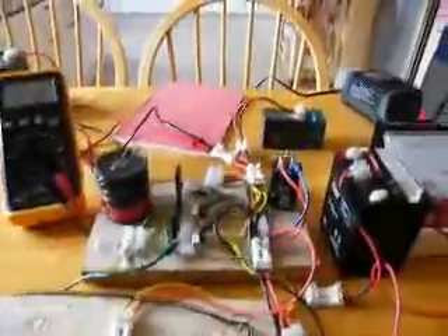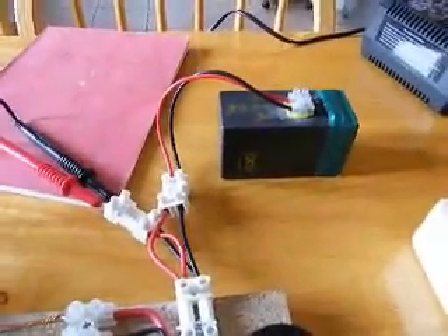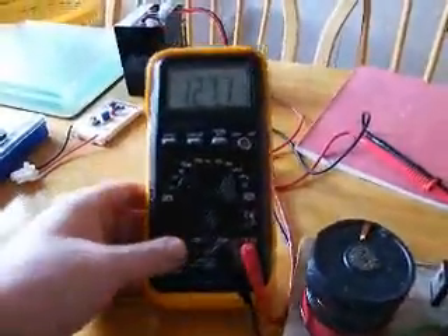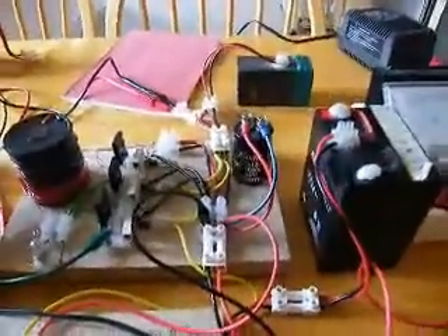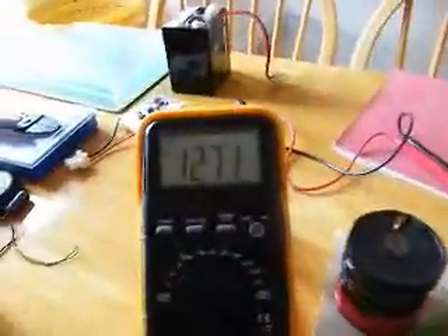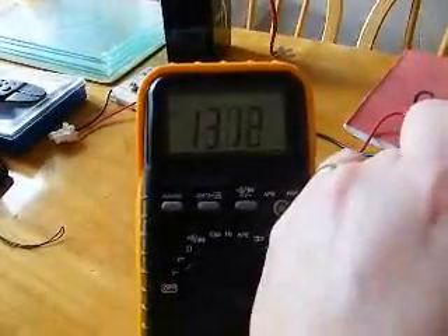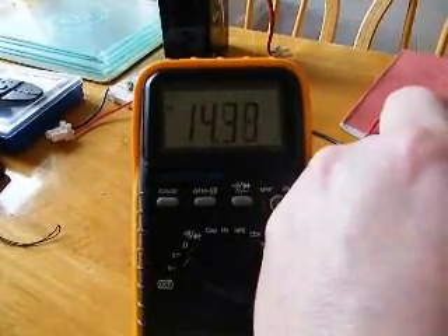I've plugged the charge battery back in and away we go. What I've done is I've added this small SLA battery as the charge battery — there's a depleted voltage reading on that. When I switch it on, it won't allow it to go above 14.5 volts.